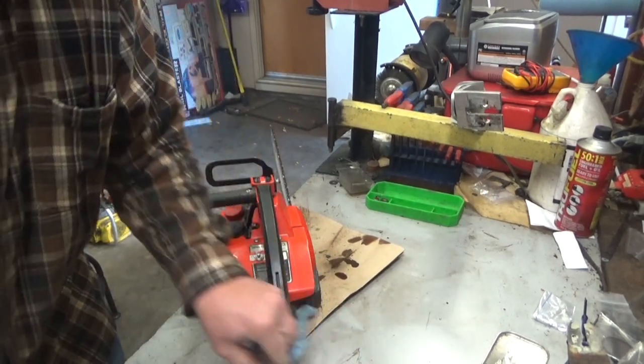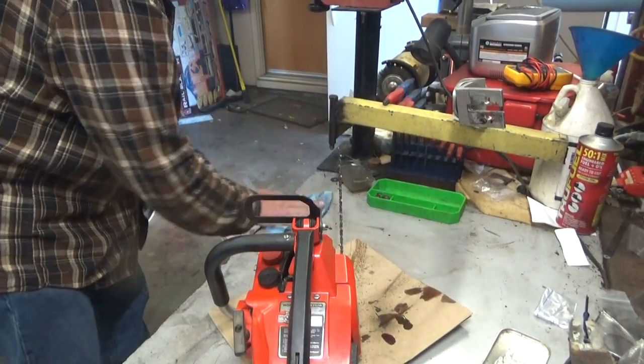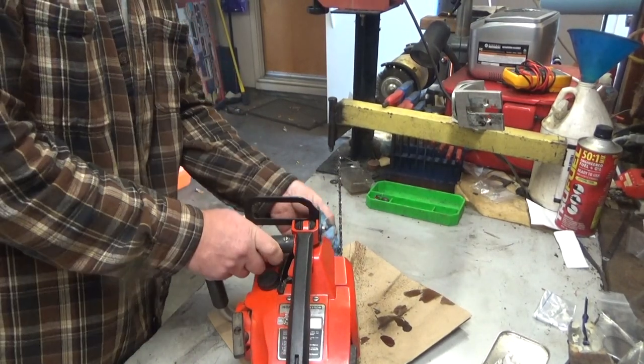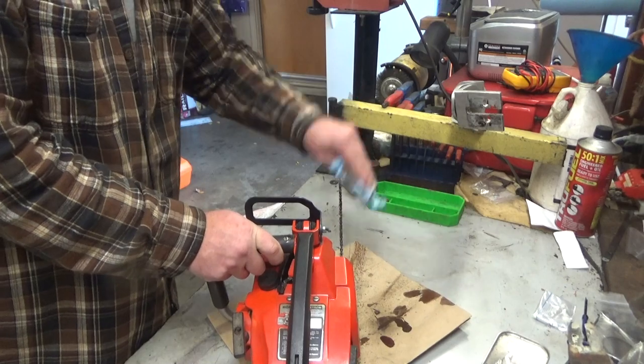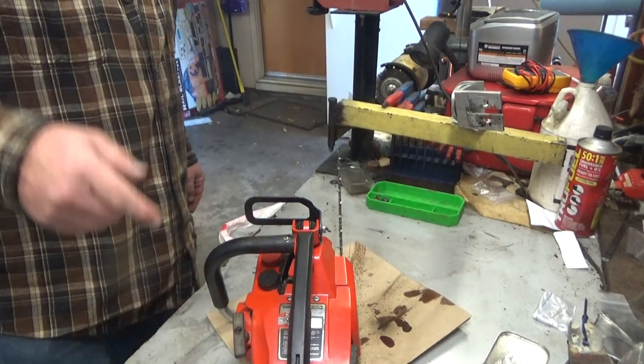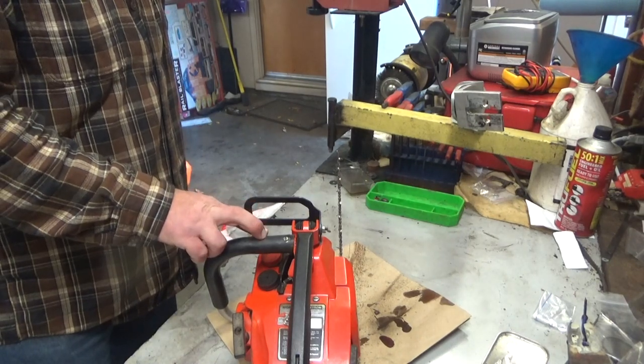You can see it's oiling quite well. I've run it a little bit here just to make sure I've got all the kinks out of it, which I think I do. So anyway, look for a link to the website down in the description of this video so you can buy this if you're looking for a saw this size.